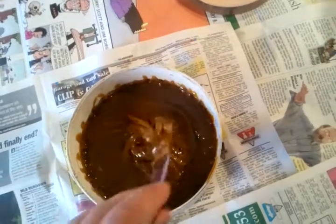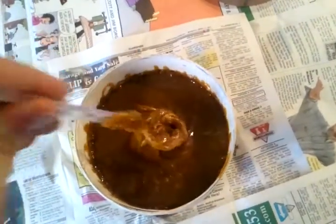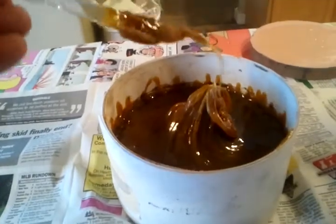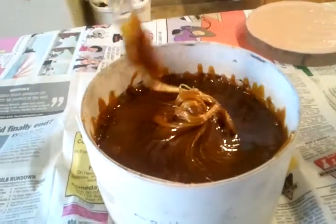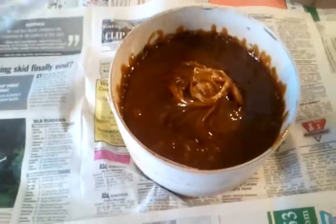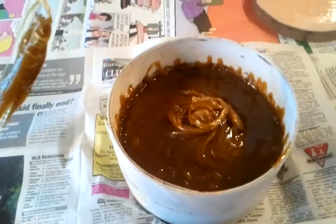You can see we're really getting close. That's really getting thick. And as I work it toward the middle, look at how tall that is. It's starting to keep its shape a little more. Although, if we watch that for a second, it will flow down.